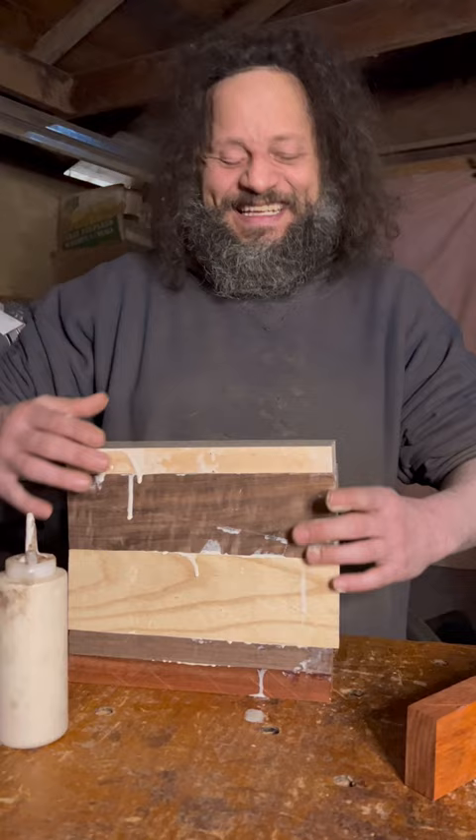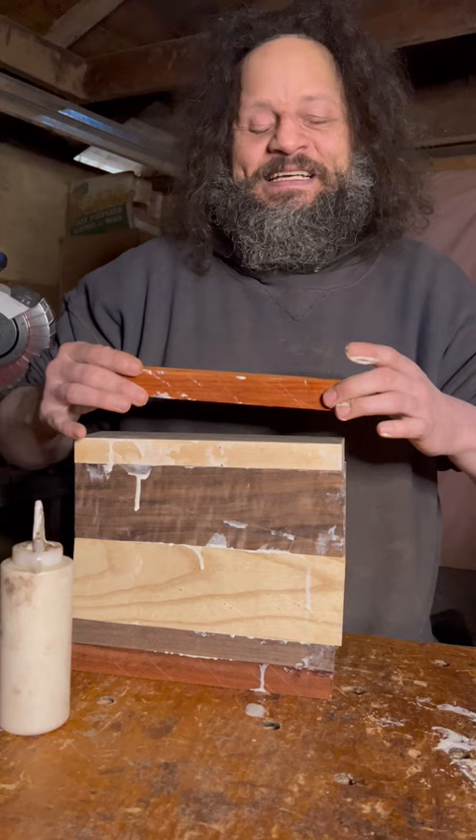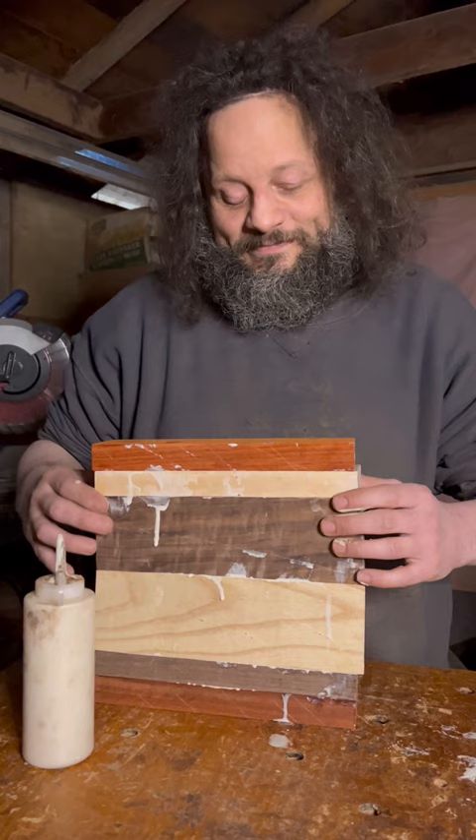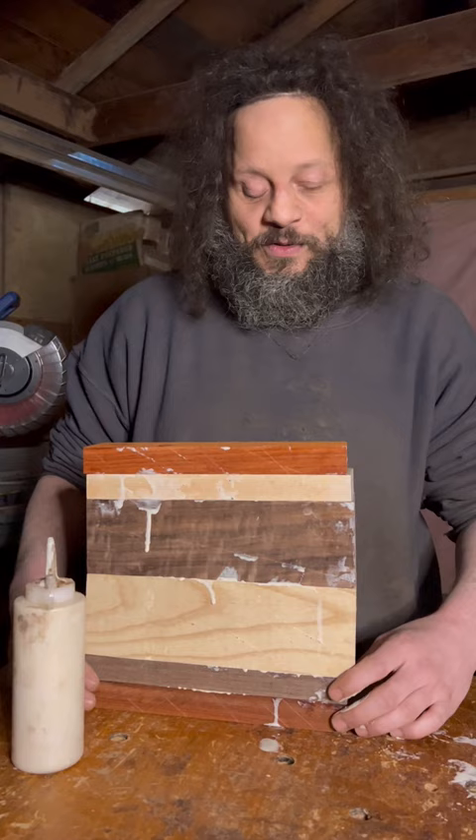And they don't make board stretchers anymore — they stopped making those in the 50s. They just don't make them like they used to. And that's not a joke when it comes to tools — the older tools were so much better. Yeah, that's the case for a lot of things.